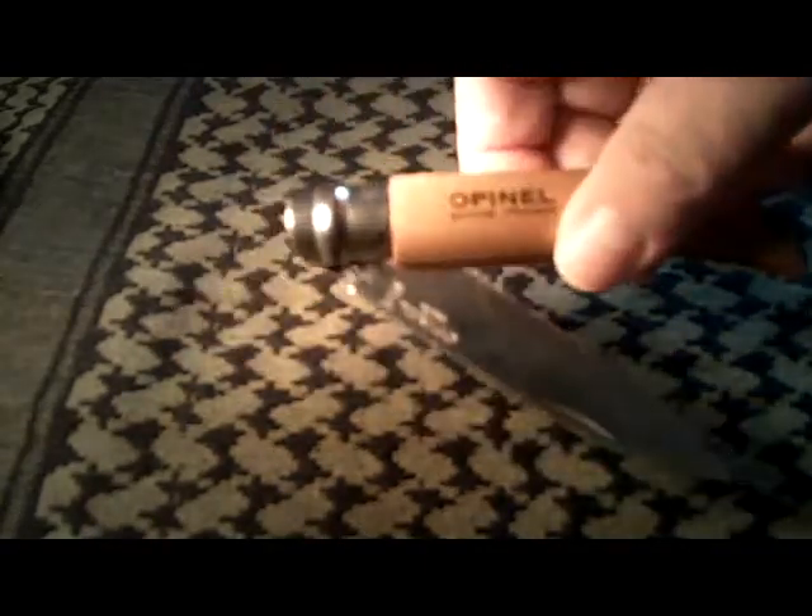Now the way these knives work: they do not have a spring. You can see the back of it — the handles are one solid piece of wood, not two separate pieces pinned together. This knife is held, and you cannot see it, with a single pin running through this area here. That's why there's this hump that allows for the pin that holds the blade and the blade housing together.